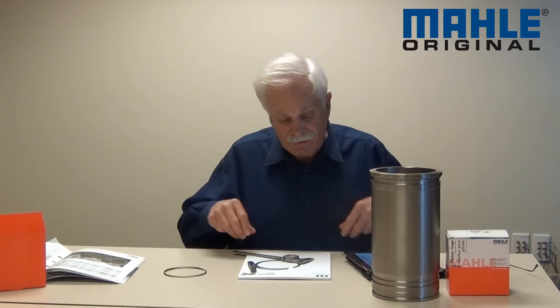I'm Bill McKnight with Miley Clevite. I'm here today to talk to you and show you how to take the three critical measurements on a piston ring. So let's get started.